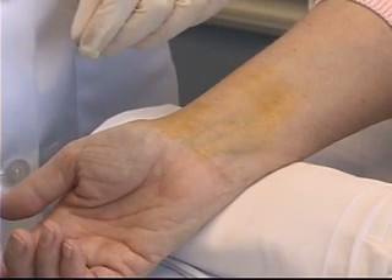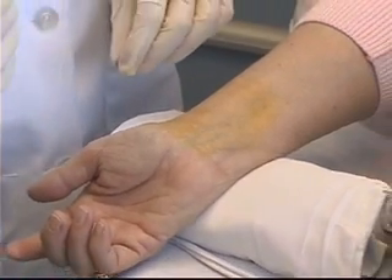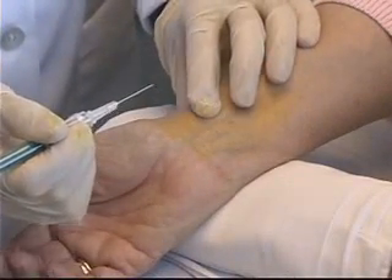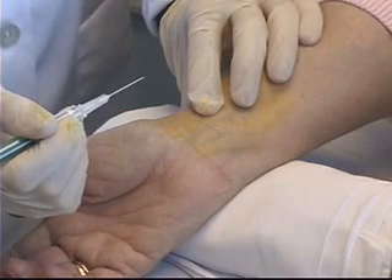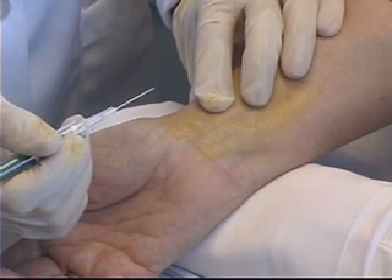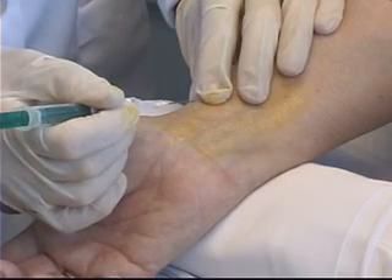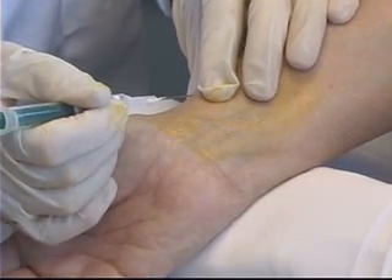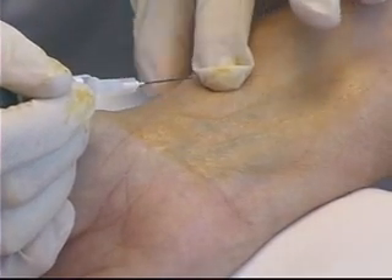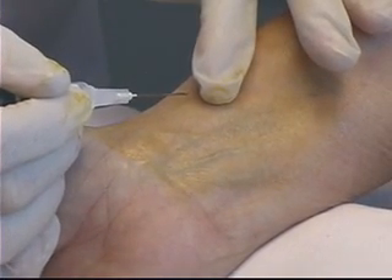I'm going to hold the syringe a little differently for the blood gas procedure — at a sharper angle, closer to 45 degrees — and hold it much like a dart or a pen. I'm going to feel for that pulse, as that is truly my only landmark for knowing where to break the skin with this needle. I've got my needle right there, ready to go in. The last thing I do before going through the skin is roll my finger back a little bit out of the way, and now I can put the needle into the skin.